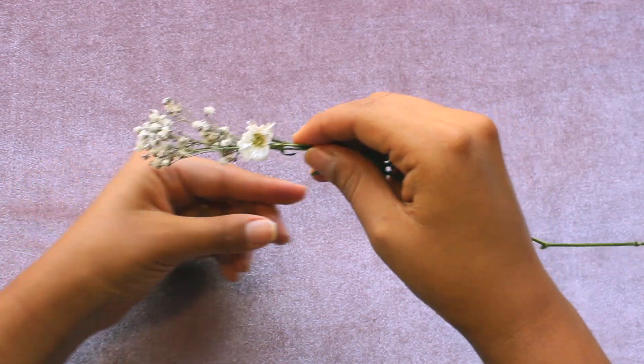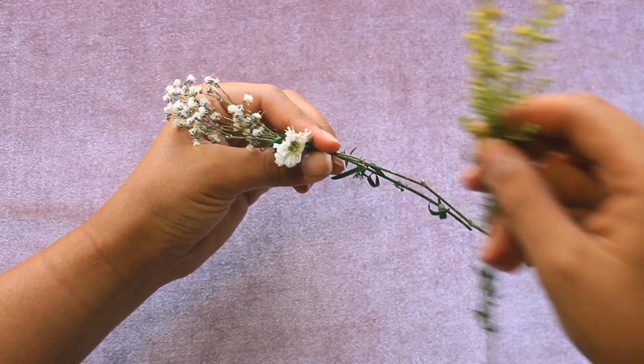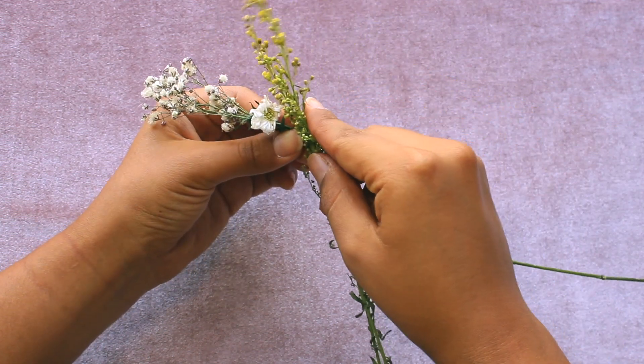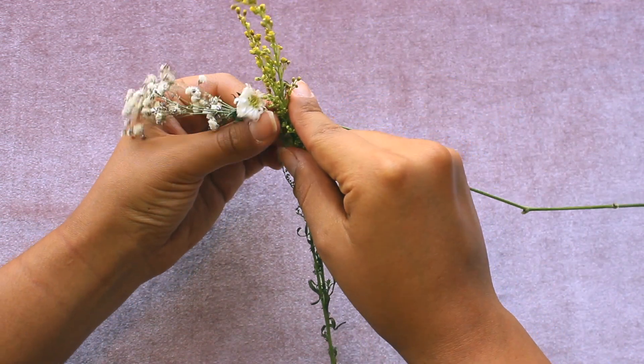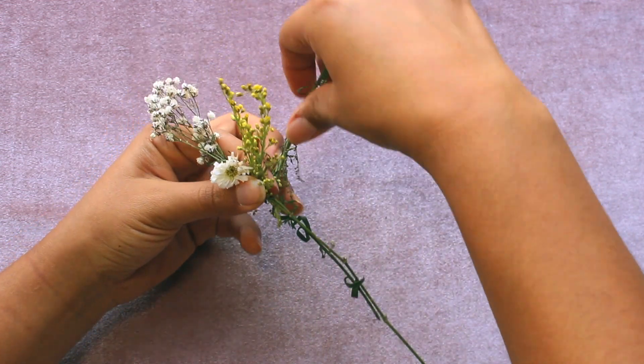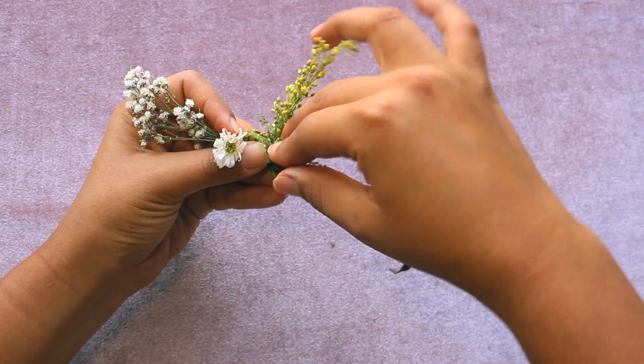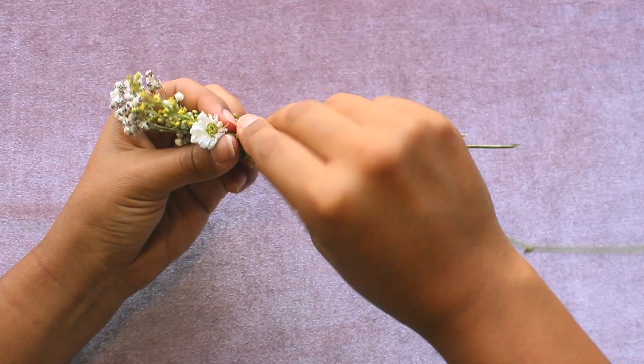So what we're going to do is we're going to use two flowers instead of one — like this. And we're going to start from the front now. We start front and then back, now on top of the flower like this, and then just take it back with the rest of the stems.